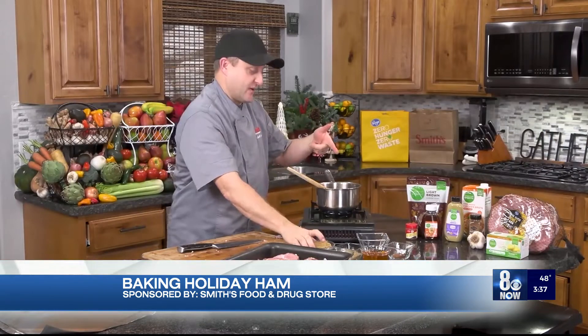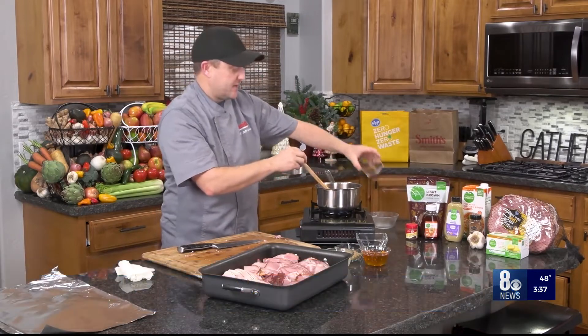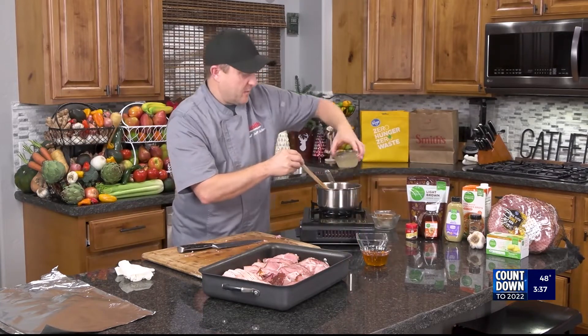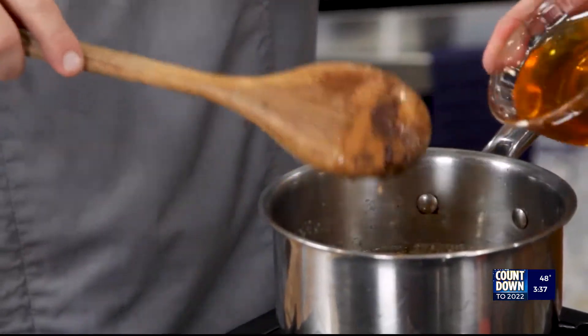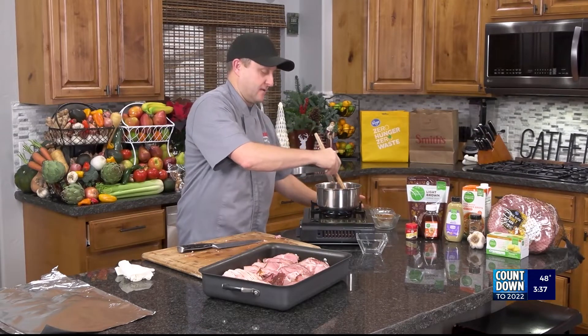So into the butter and garlic we're going to add brown sugar, then nutmeg — actually it's cinnamon cloves — Dijon mustard, chicken broth, and then honey. Again, this is just my recipe. You can put whatever glaze you want and it will be fantastic. It's more of the method than anything else.